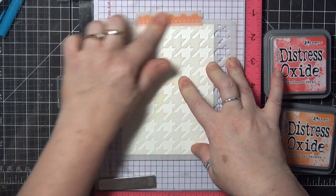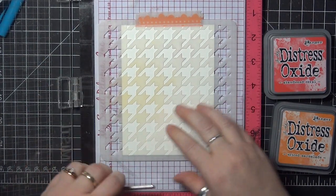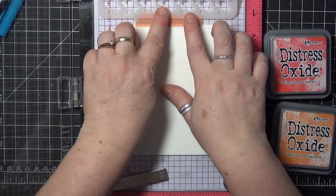You will need inks that react with water — they can be dye inks or distress. I've got a couple of distress oxide inks here, and you'll need two colors, one darker than the other.